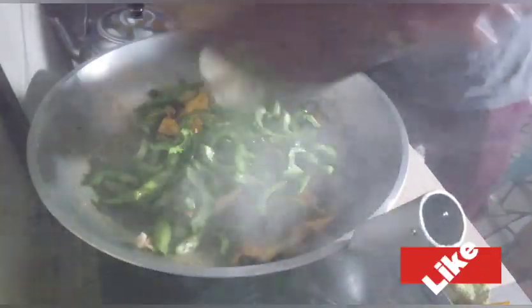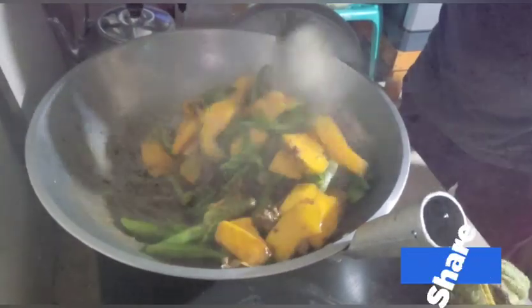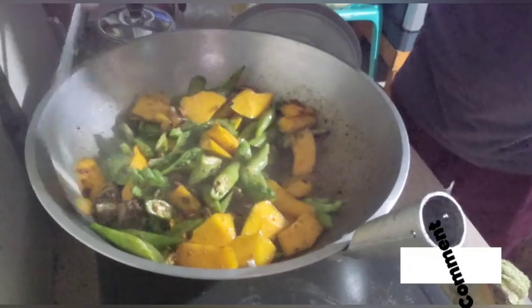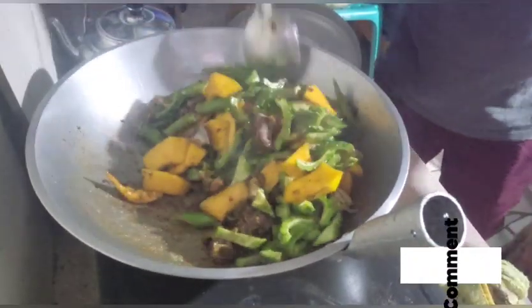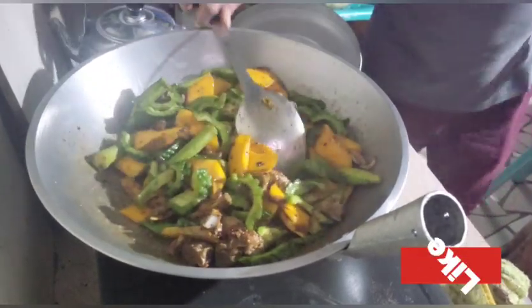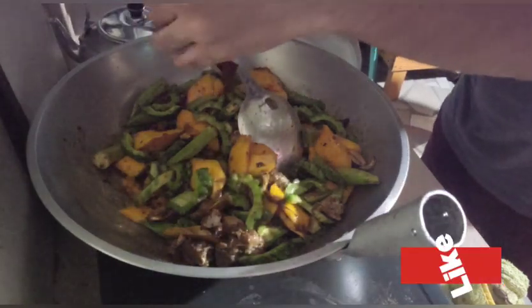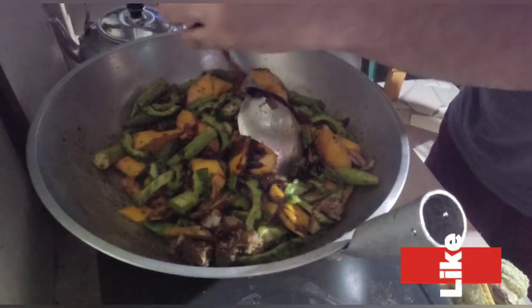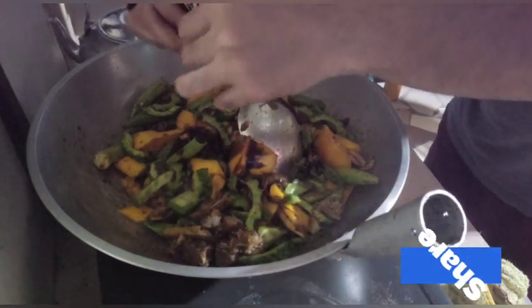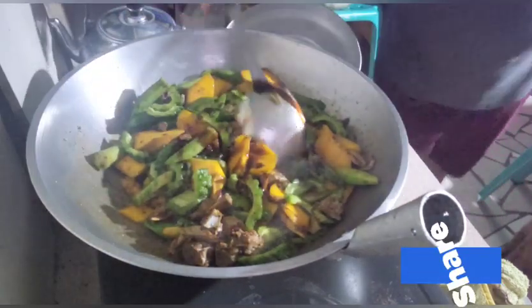So tingnan ninyo po yung ampalaya — ganyan po kami magluto dito ng pakbet. Pakalagay ng iba't ibang gulay. Meron po akong ninalagay dyan, at lagyan na po natin ng pampalasa.